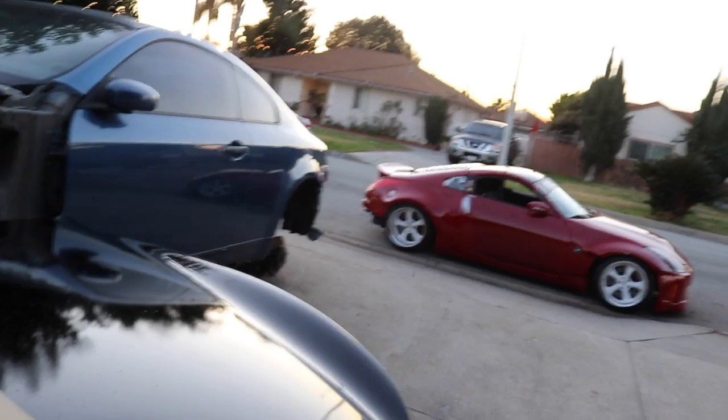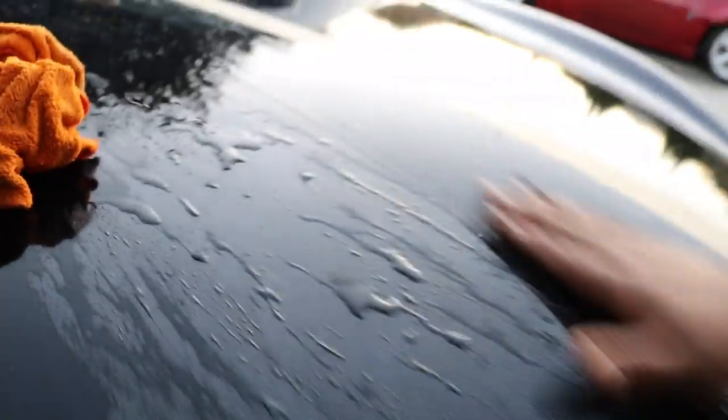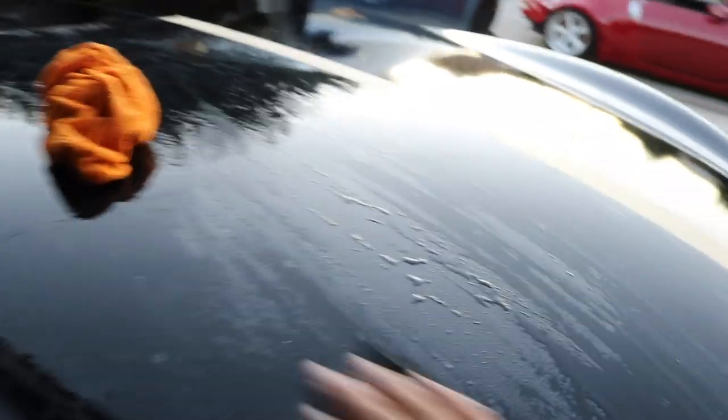I'm gonna repaint my car, buff it, and then it's gonna look like a show car. If you guys think it looks like a show car right now, you guys aren't ready. I'm trying to practice right here with this hood. Don't judge me — if you see I'm doing something wrong, let me know down in the comments. I take advice. By no means am I a pro, but I'm not afraid to mess up and redo it.